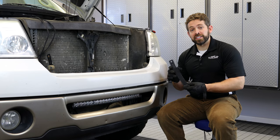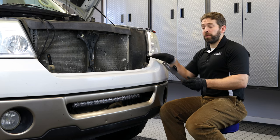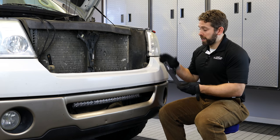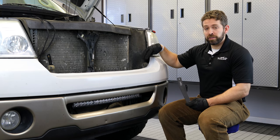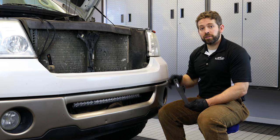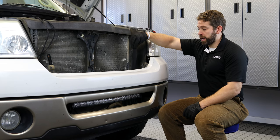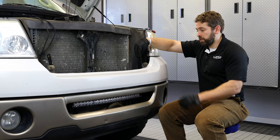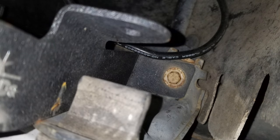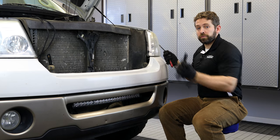This is the F150LEDs.com custom install bracket for your 26 inch bar. It's going to make mounting the bar extremely easy. All you need to do is look behind this rubber pad and down behind the bumper there's going to be a single bolt that we need to remove. Once we remove that bolt we'll set our bracket down in place just like so, then put our bolt right back through it to secure it against the truck. You can use a size 10 socket to get that bolt removed.